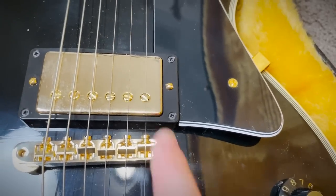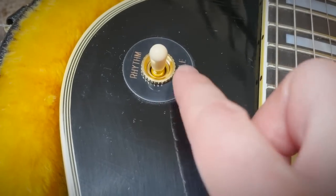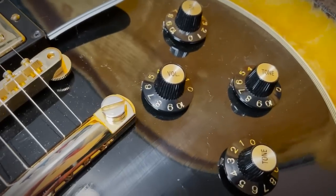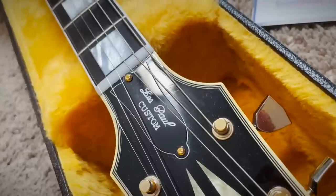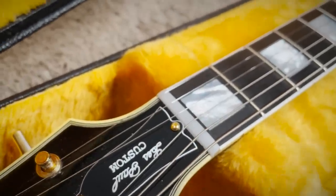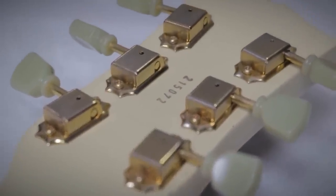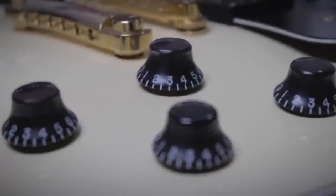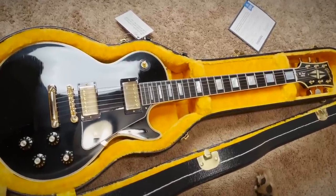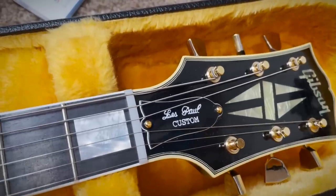They've done the same thing that Heritage did — great job with the checking, great job with lightly aging the hardware, the colors are right. But the plastics look brand new: the pickguard, the pickup rings. Interestingly, they have faded the poker chip — the letters are starting to fade a bit. But the control knobs, the truss rod cover, the truss rod cover screws, the nut, the inlays — it all looks brand new. Those are the small things that could be improved, though overall the guitar's vibe is definitely a vintage guitar.